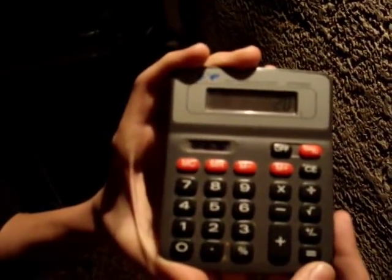This is our 20th episode special. We're going to microwave a calculator, just to verify that it works. 10 plus 10 equals 20 for our 20th episode, and we're going to microwave it on 20.